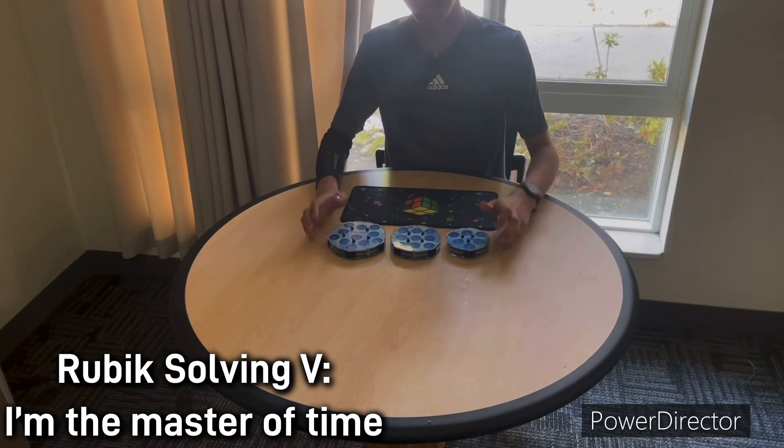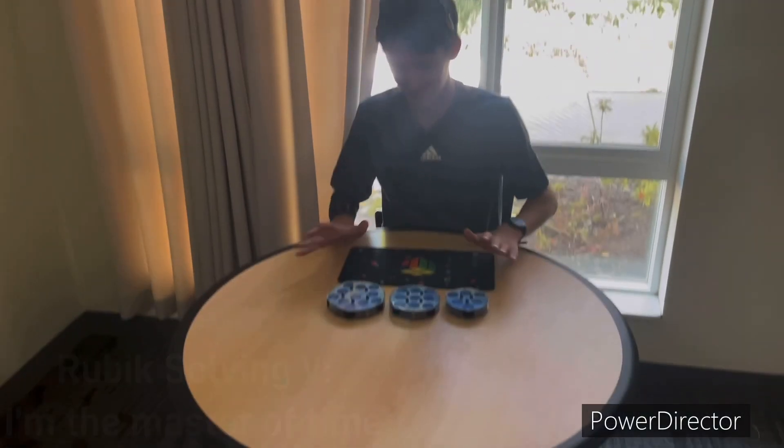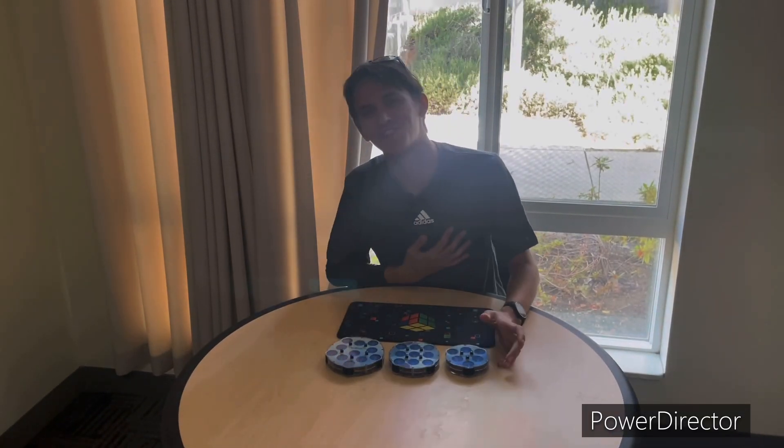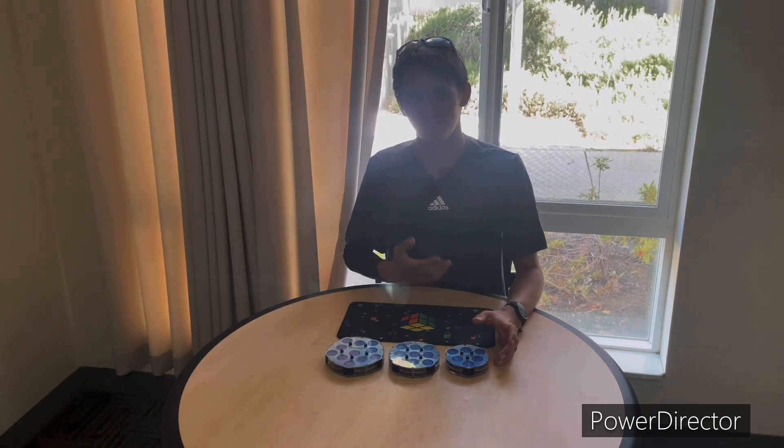All right, hello everybody. So this is obviously a specific Rubik's puzzle video. We're going to focus on what's a very underestimated WCA puzzle — the clock.